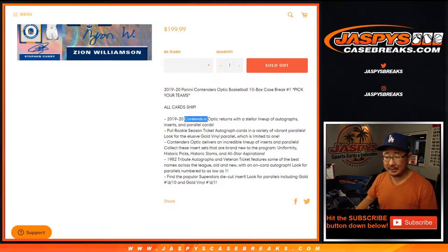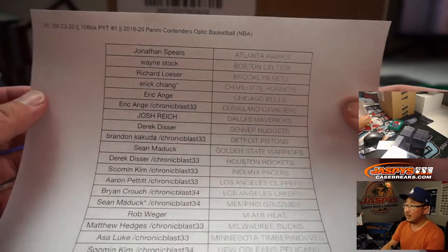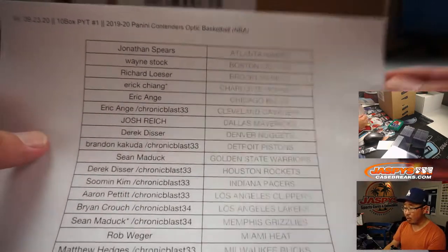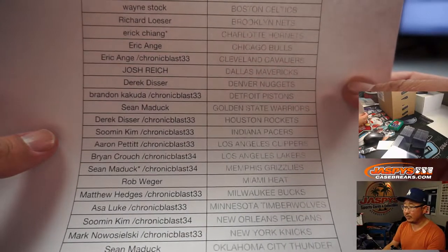All cards ship. It's that Contenders sort of design with that Optic sort of format — it's that hybrid product that they started doing a couple years ago, so it's pretty nice. Big thanks to all of these folks for getting into the action, really appreciate it. Ten box, pick your team one. Some winners of teams in those Chronic Blaster Breaks as well.